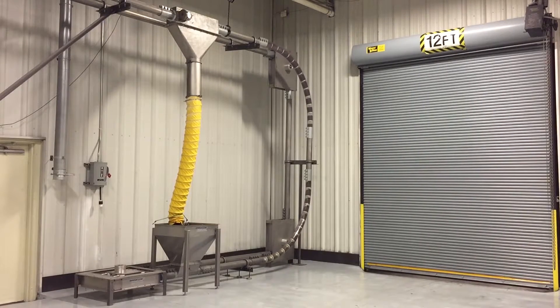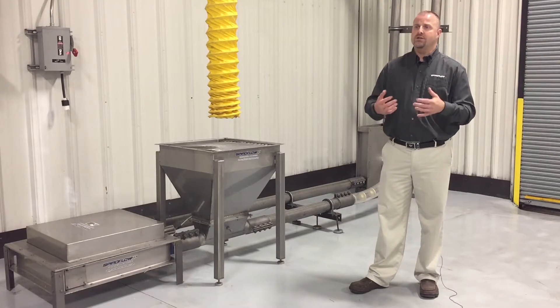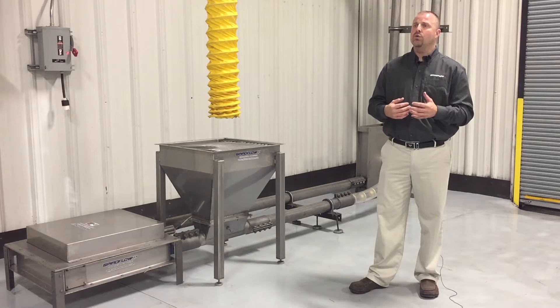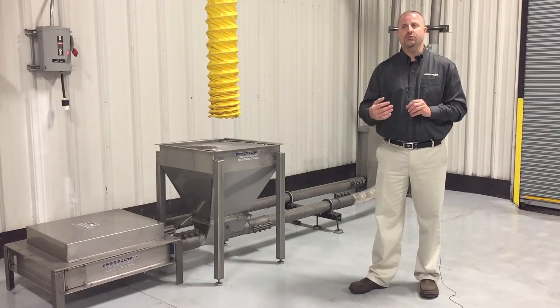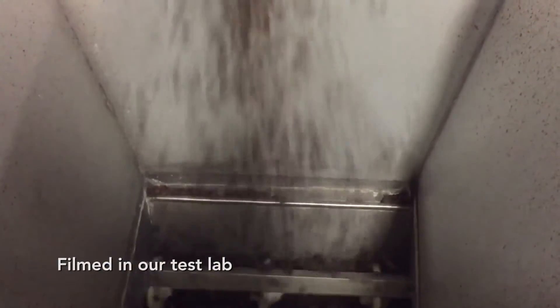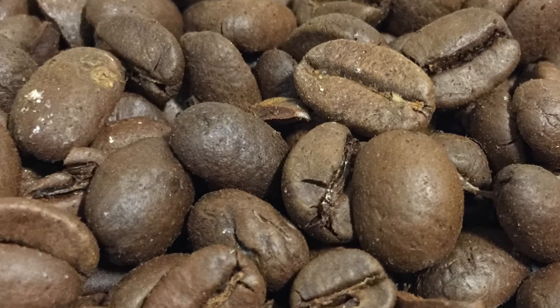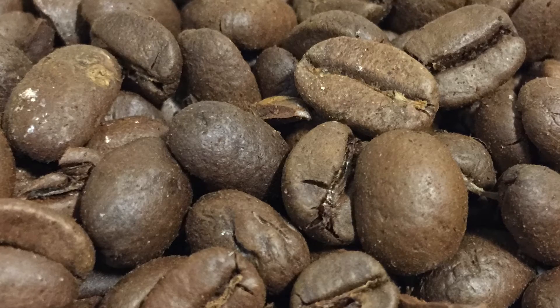The maximum length of the unit is around 200 feet, but that is material dependent. If you have an application greater than 200 feet, our engineering group will look at the application and determine what features and benefits need to be added to meet your rate and layout. Lead time is 8 to 10 weeks, depending on the material construction — 304 or 316 stainless steel. Any additional requirements may lengthen the lead time.